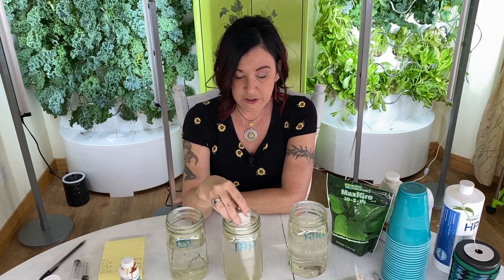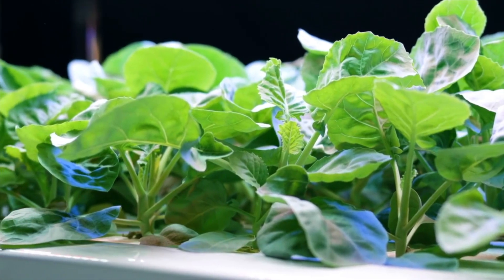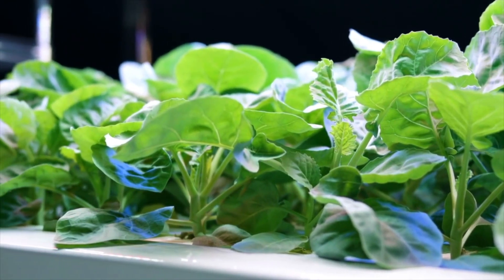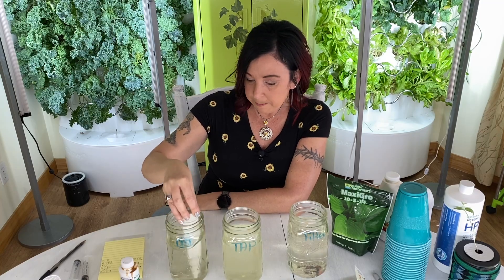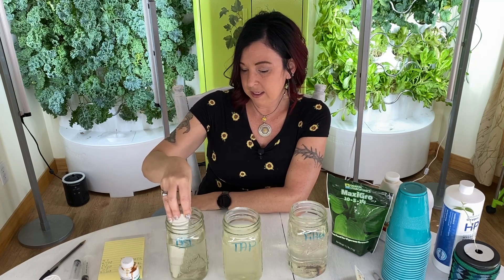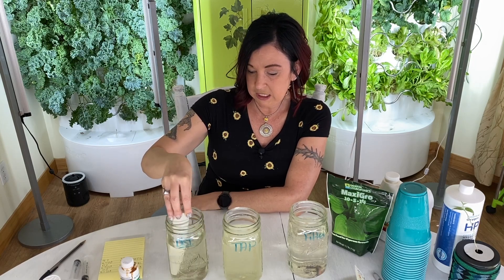This brings me to another question: what are you growing? When someone asks 'what should my EC level be?' the answer depends entirely on the plant. Lettuces like a really low EC. Swiss chard, kale, tomatoes, anything that flowers — cucumbers, squash, peppers — all want a higher EC.